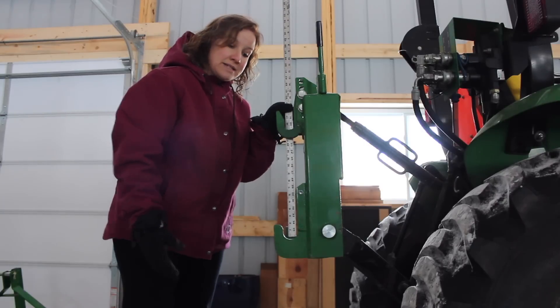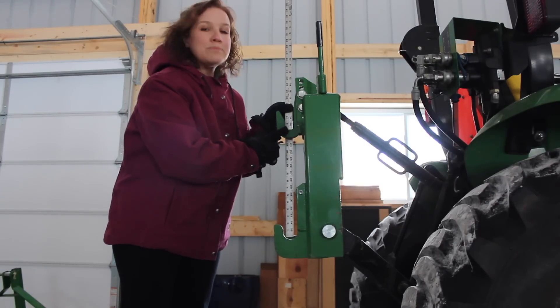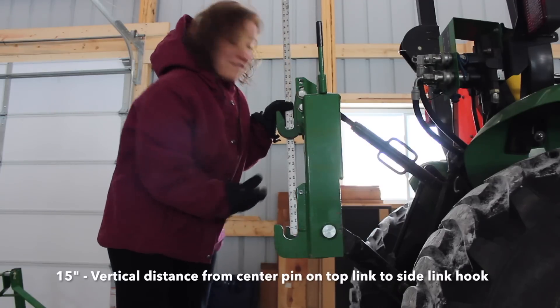So the vertical measurement from the center pin on the side link to the center pin on the top link, as you can see, is about 15 inches.